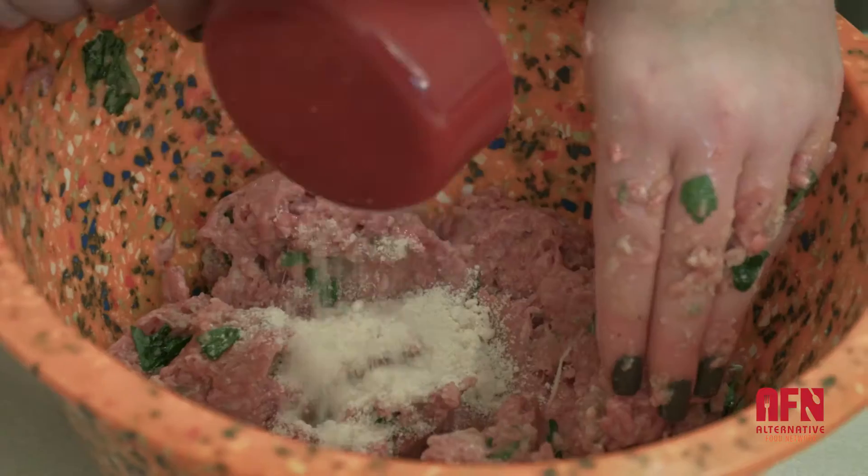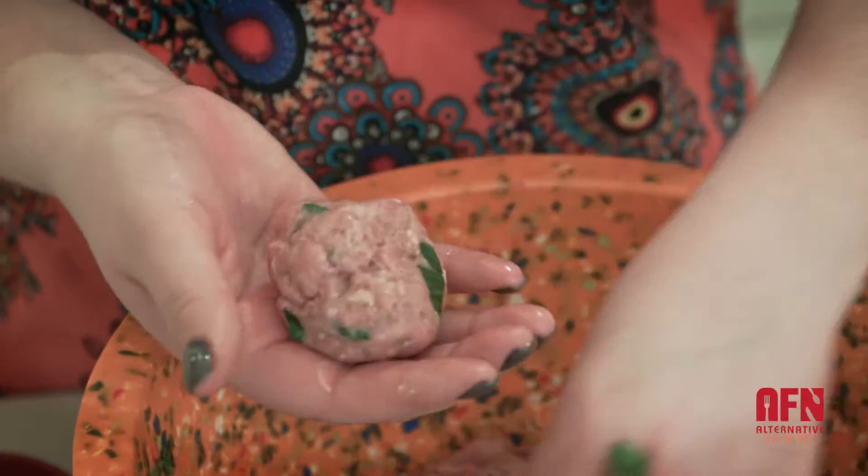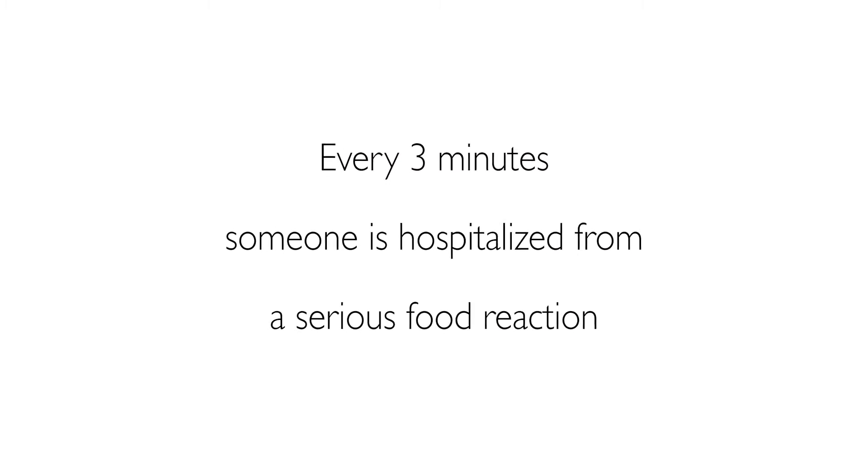Today I'll be showing you a recipe for gluten-free meatballs — just absolutely delicious. Knowing how to cook, it saved my life.